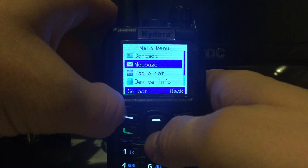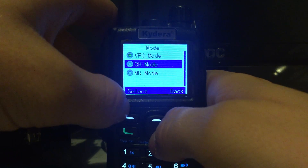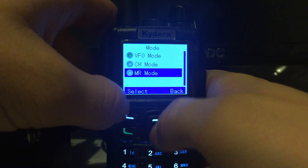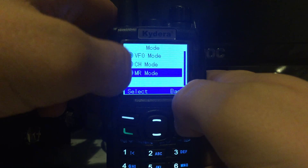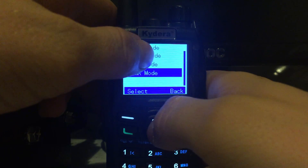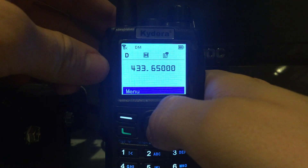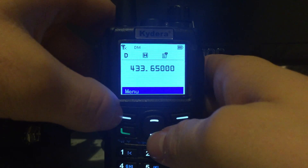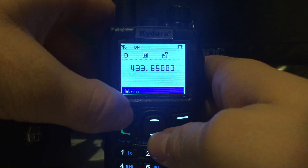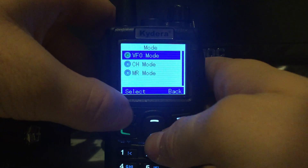Then you've got your radio settings. First you've got your mode: VFO mode, channel mode, and memory mode. I haven't worked out the difference between those yet, but it's to go between VFO and other modes — unlike some radios where you can't go into VFO mode, you can switch between them with this one.